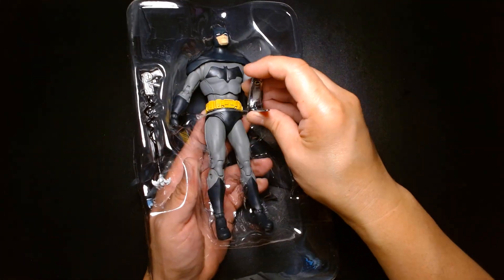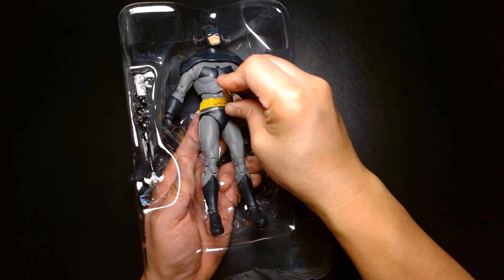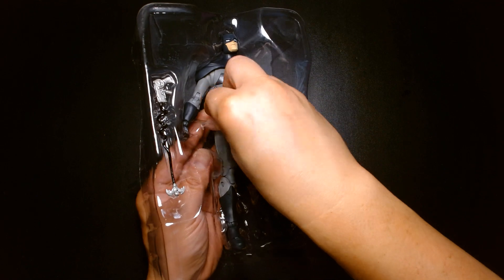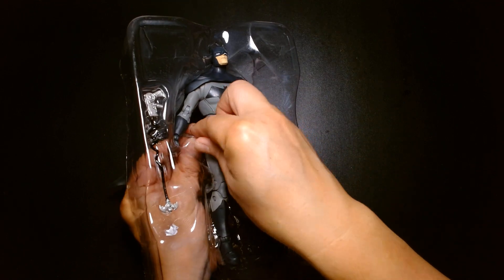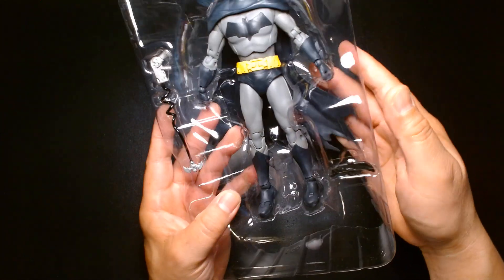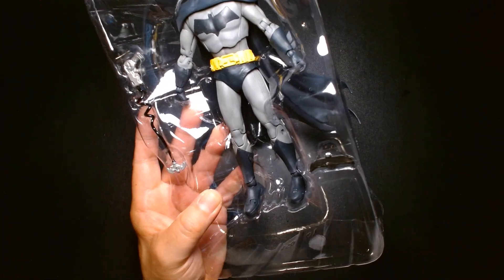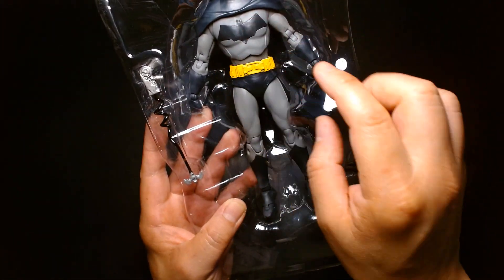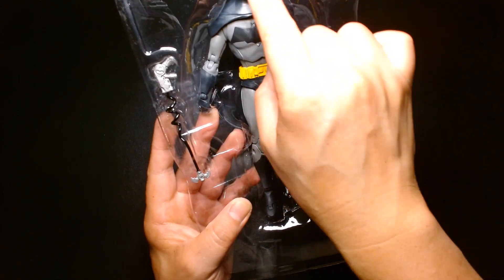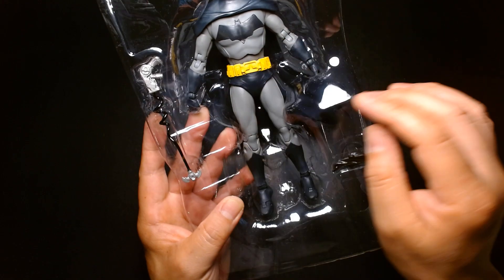My first impressions of the figure out of the box: the colors are pretty nice. I do like the color scheme. It's Batman with the gray bodysuit, the gold belt, and then the very dark, almost grayish body armor — the cowl, cape, gloves, and boots.